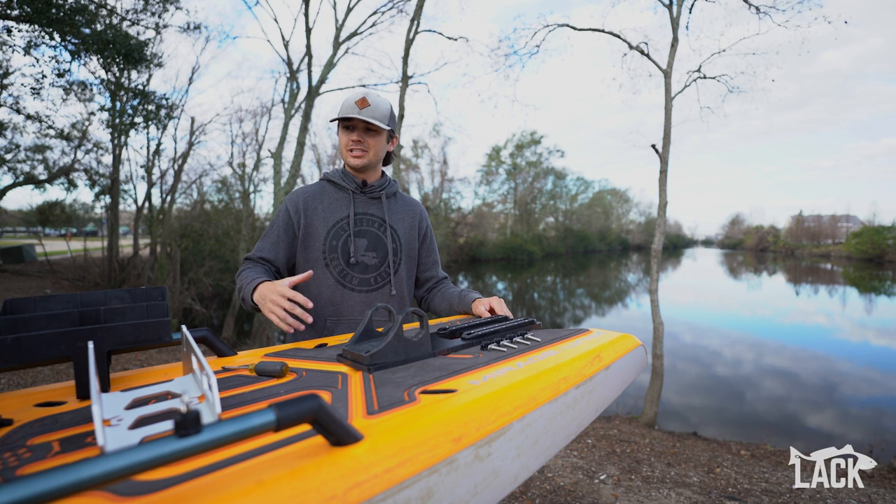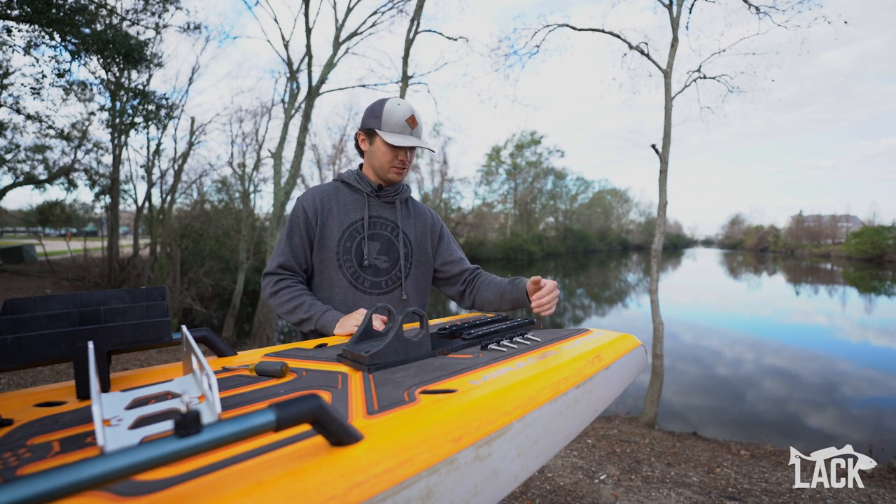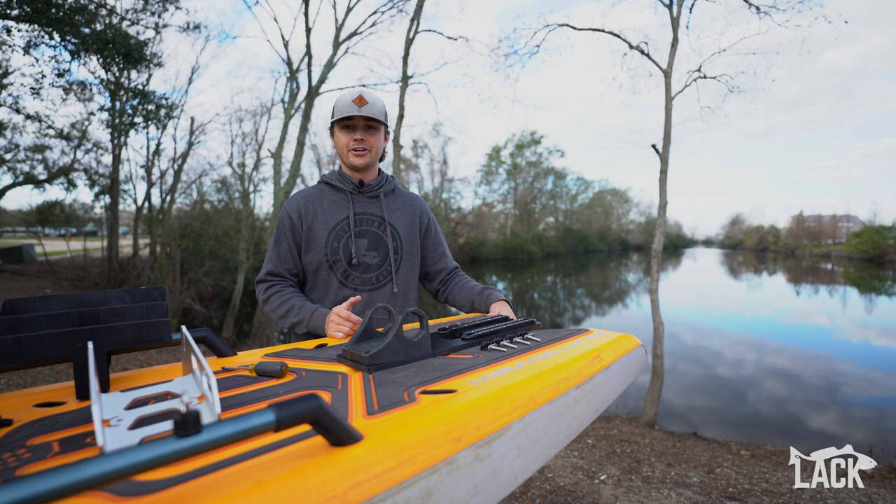If you want to run your standard rudder system just like the boat is designed, all you do is plop that in back here, throw your pedals in, and then you're good to go.